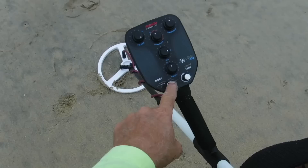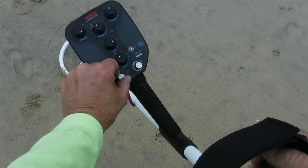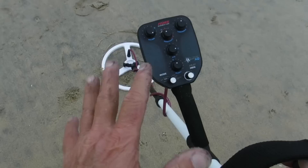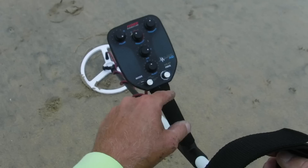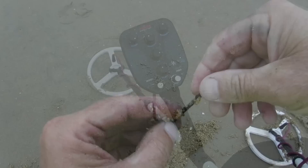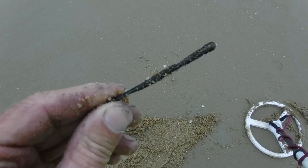So far I've found bobby pins, a couple pennies, and a lot of steel. It's just too much steel on this beach to run in all metal mode — I'm wasting too much time. I'm going around to mute mode, which should mute out stuff I shouldn't dig. But I'm still digging bobby pins, so there's still a lot to learn. I'll play with some stuff at home and see if I can use the iron reject to reject them out.